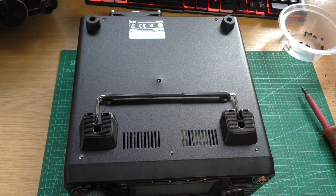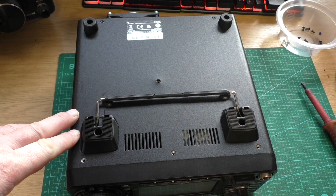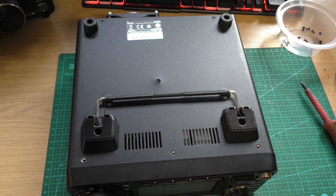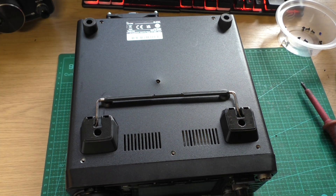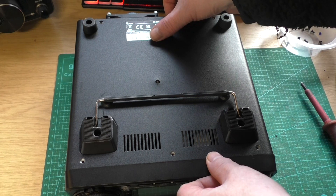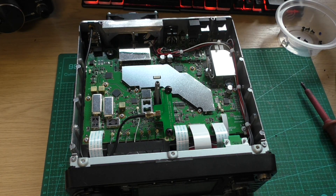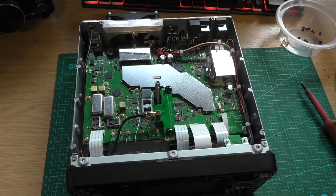To get access to the components we need to remove, we need to remove the base cover. There are quite a few screws scattered around. Once removed, this is what we have.